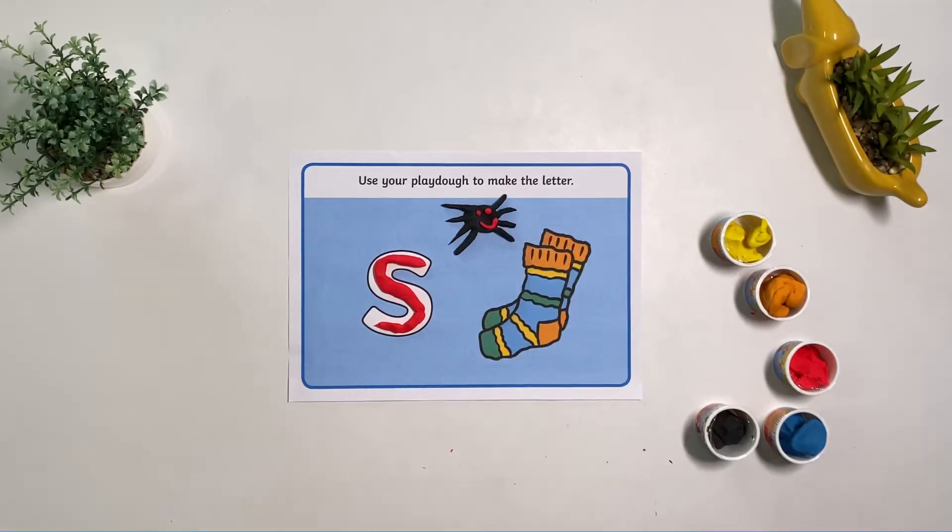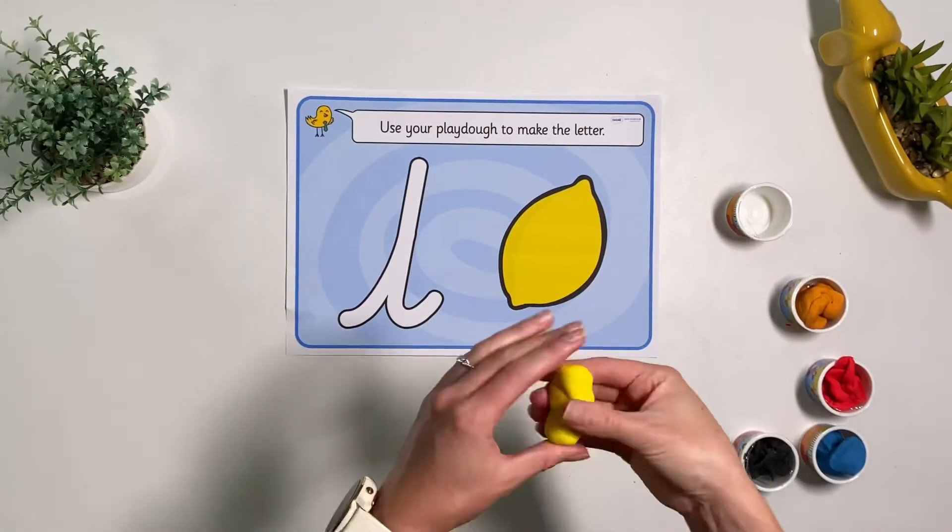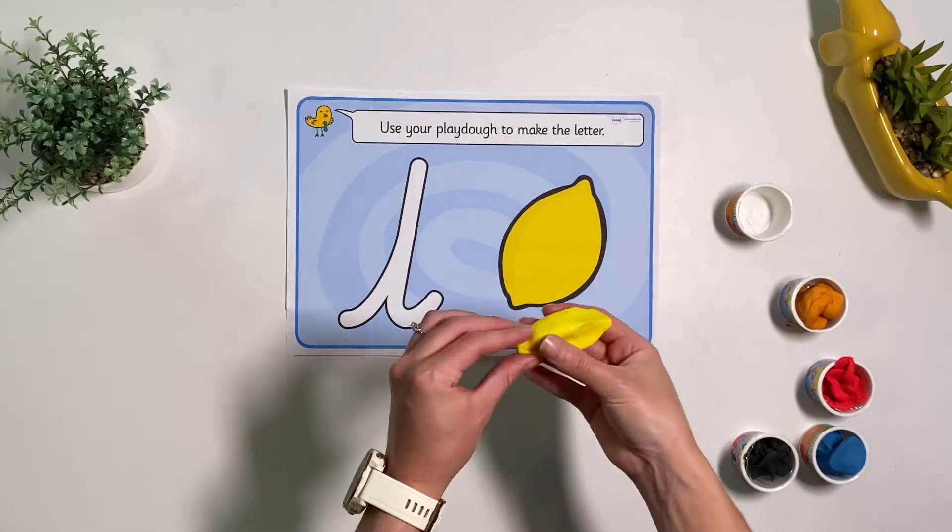S — spider! Children can make the objects on the maps to help develop their fine motor skills.